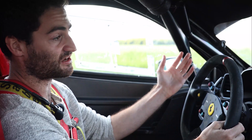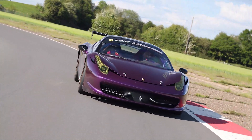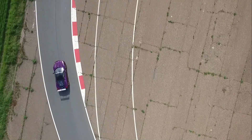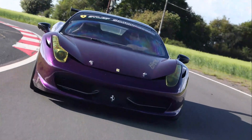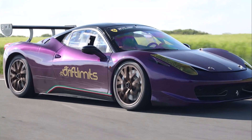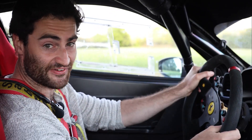On first impressions the car seems pretty civilised — I mean I'm not even really having to shout. But on Ferrari's own Fiorano test track, the car managed two seconds faster than the predecessor, the Ferrari 430 Challenge, which some of you may remember driving around this very circuit, the Drift Limits track. But I can assure you the differences are significant.